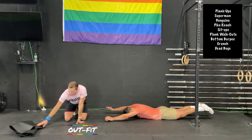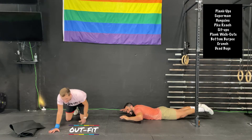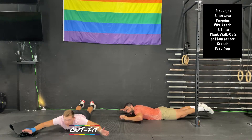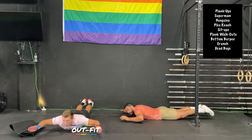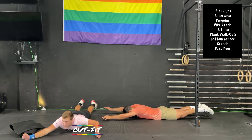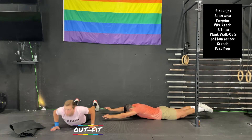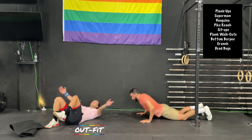We want to teach our glutes how to engage. The superman is targeting our posterior chain — we want a nice strong arch position. I don't want you to relax your butt cheeks. You can relax them and keep the feet off the floor to make it feel easier, but keep your butt nice and squeezed. We're going to flip over after this.